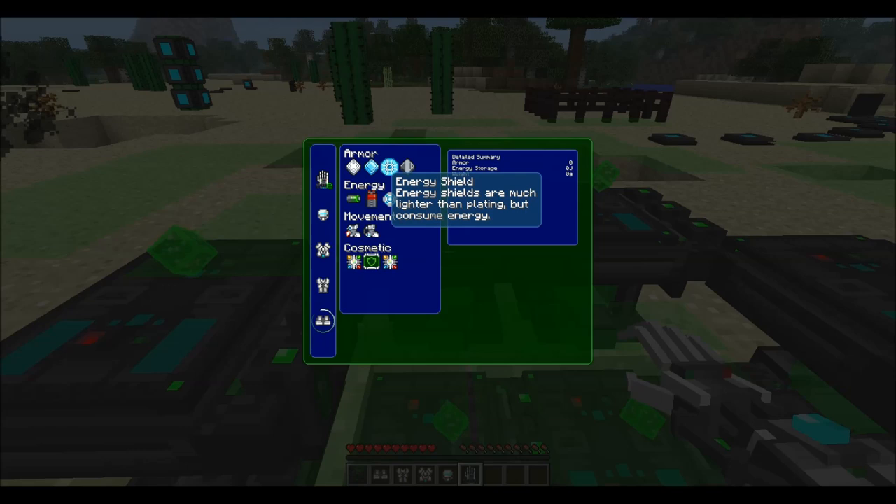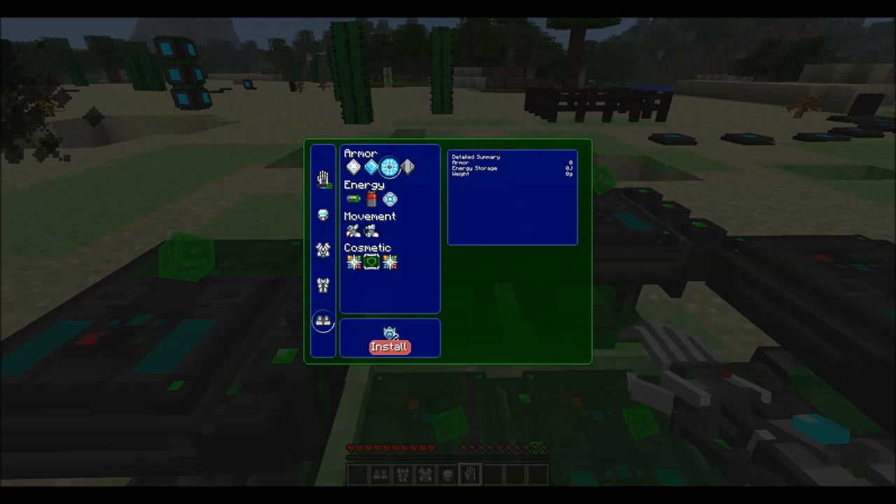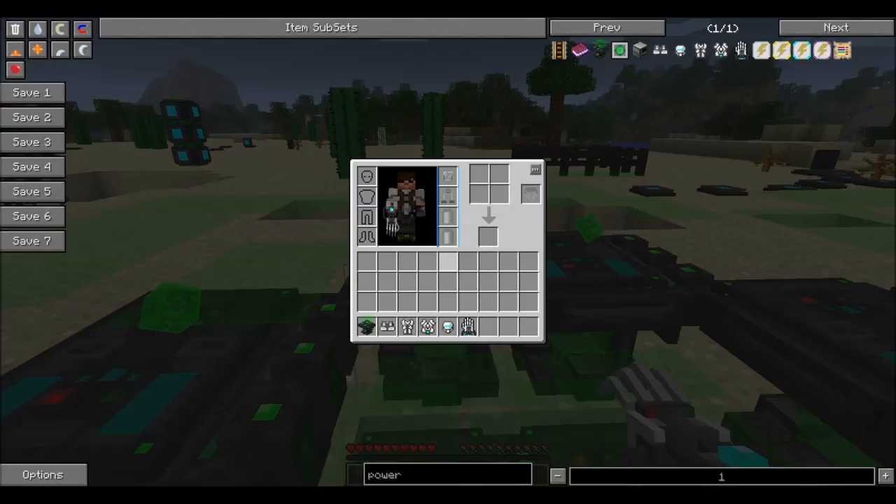On the boots, for example, we're going to have the energy shield, which is the armor component. You can choose iron plating, diamond plating, or energy shield. The diamond plating is pretty good, but the energy shield doesn't weigh anything, which is why it's better.